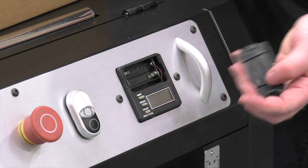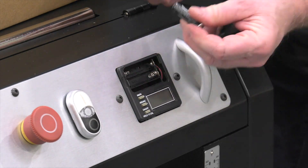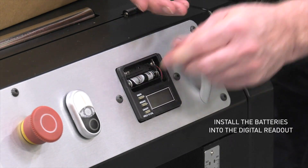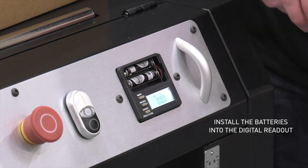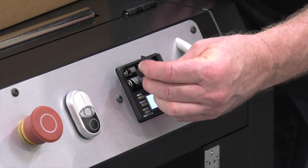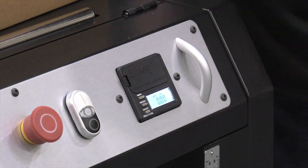Right here in the front, the cover comes off. The batteries simply snap into the digital readout. It should light up as soon as you put the batteries in there. Go ahead and reinstall the cover and now on to the next step.